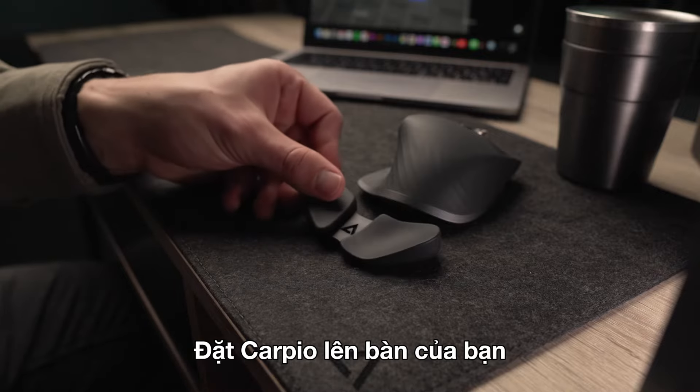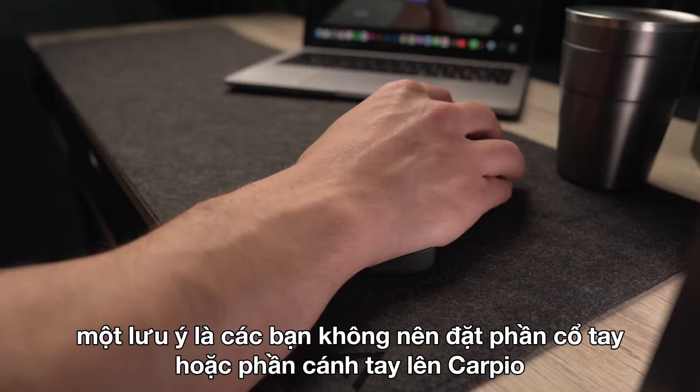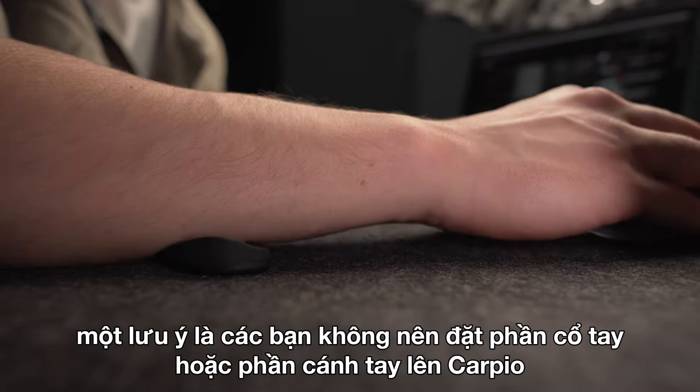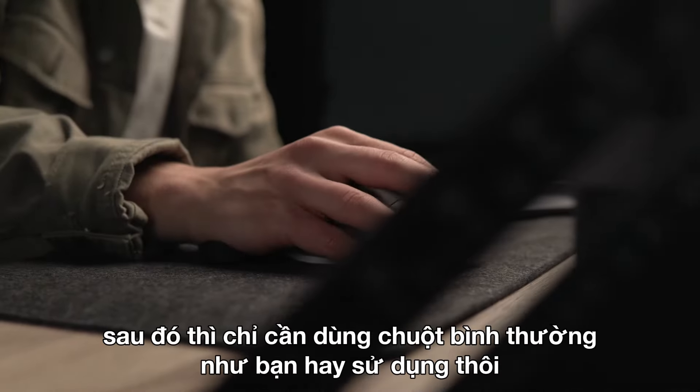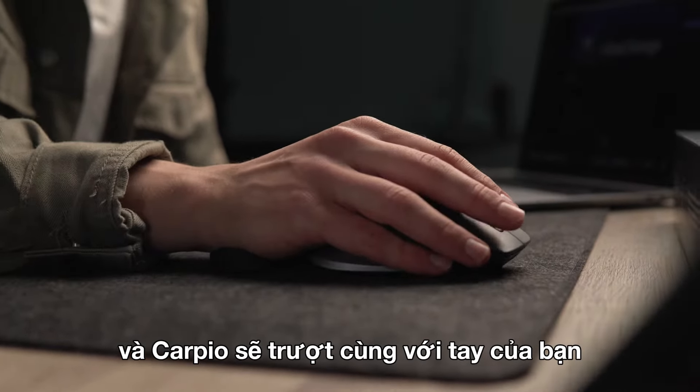Put Carpio on your desk and place the lower part of your palm on it. It's important not to place it under your wrist or your forearm. Then use your computer mouse just like you used to, and Carpio will glide together with your hand.